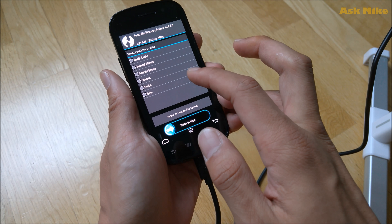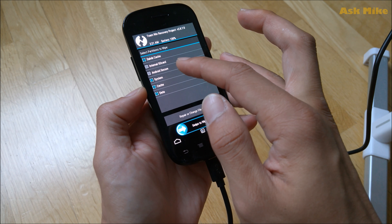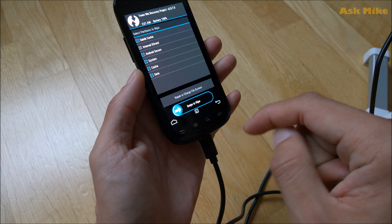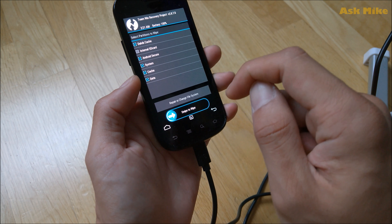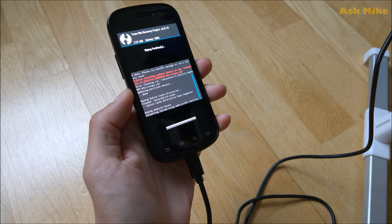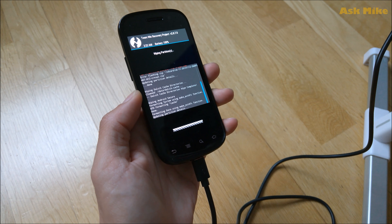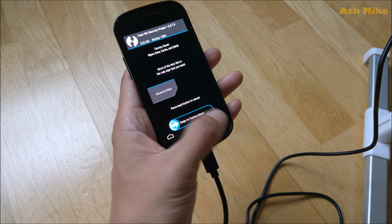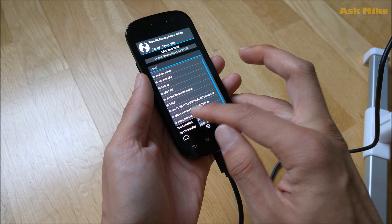Once you're in recovery, you need to do a wipe before installing. Wipe everything except the internal SD card — including system, data, cache, and Android secure partitions. We're flashing on top of Gingerbread, so if the system partition is still there it may cause problems. Swipe to wipe all those partitions, leaving the internal SD card intact since the ROM files are stored there. Wait for the wipe to complete, then go back to the main menu to proceed with the install.